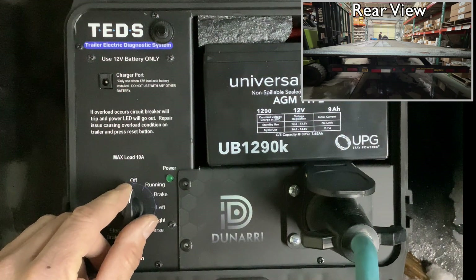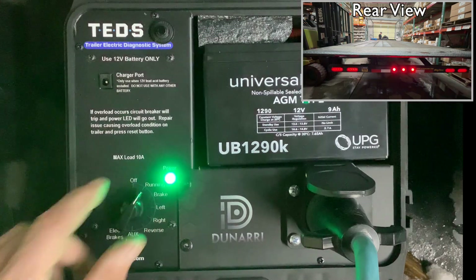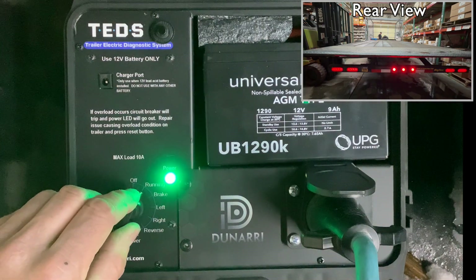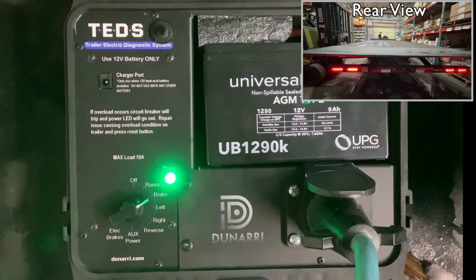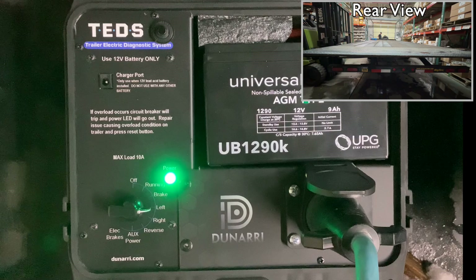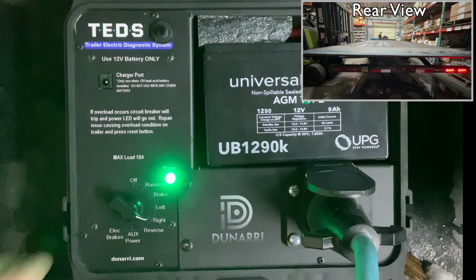Now we'll turn on the parking lights — just turn the switch and our running lights are on. Next, the brake lights — there we go. And now the left turn signal, followed by the right turn signal.